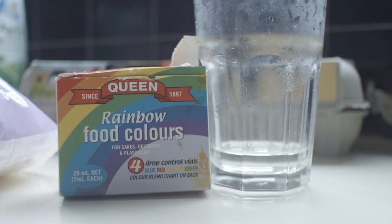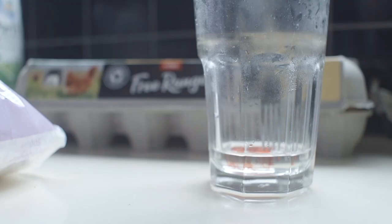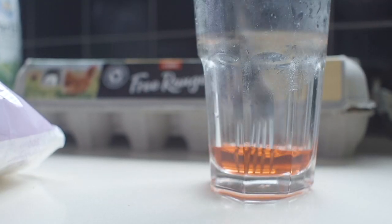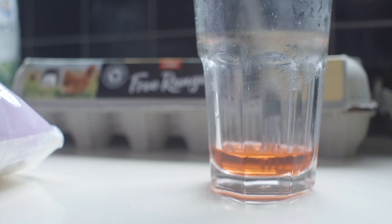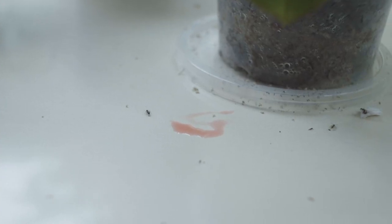If you're wanting to step up your ant keeping game even further, try adding a drop or two of food colouring to your sugar water. When the ants consume the liquid, their abdomens will expand and reveal the coloured solution, changing the colour of your ants and their brood, which is always fun to watch.